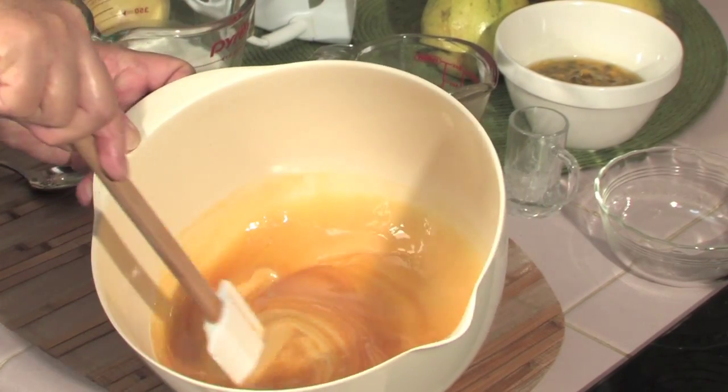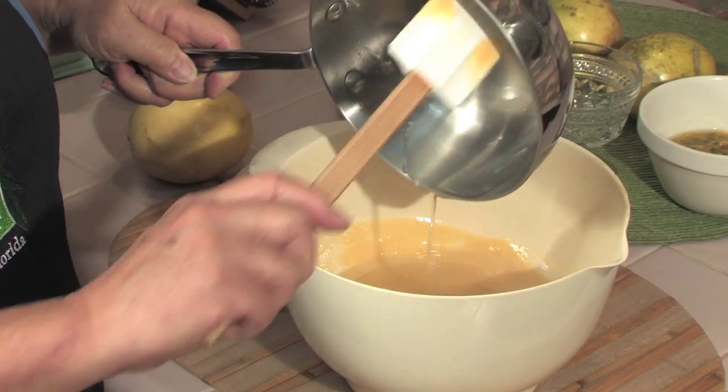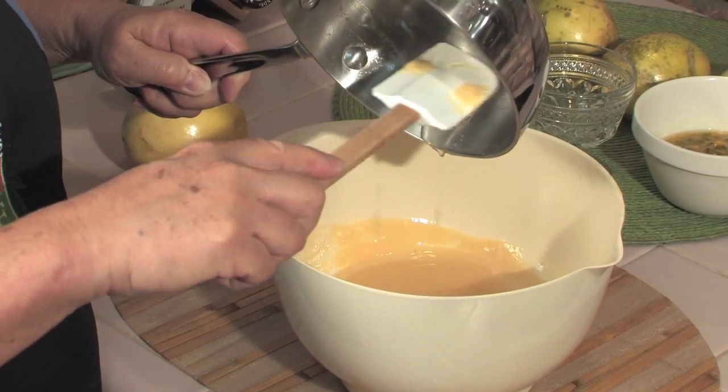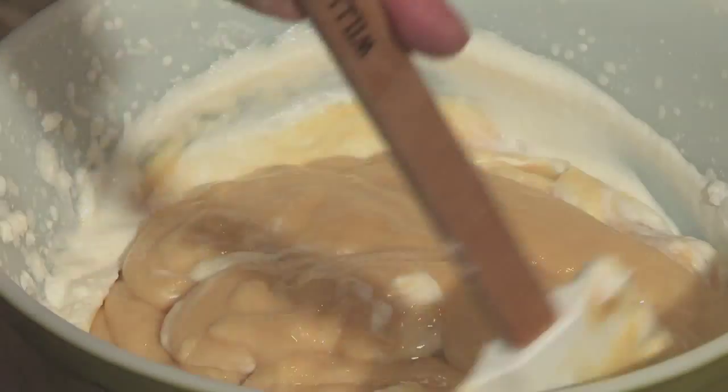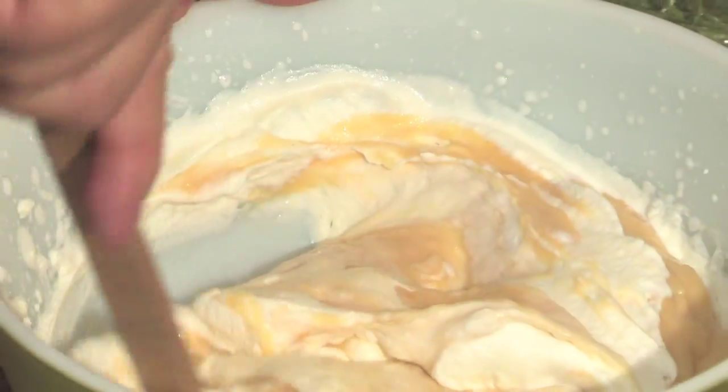Blend the passion fruit with the condensed milk and set aside. Whip the cream until stiff peaks form. Add the gelatin mixture to the passion fruit mixture and blend. Gently fold this mixture into the whipped cream just until blended.